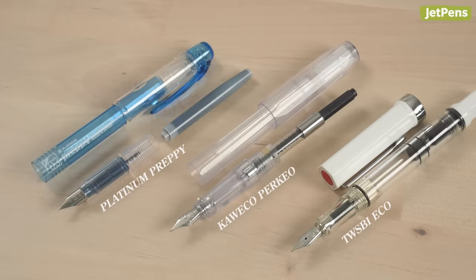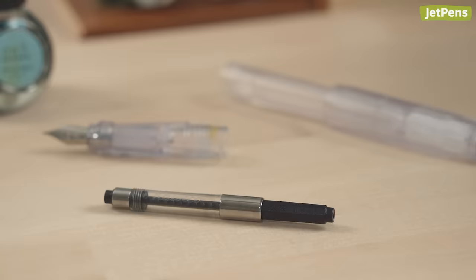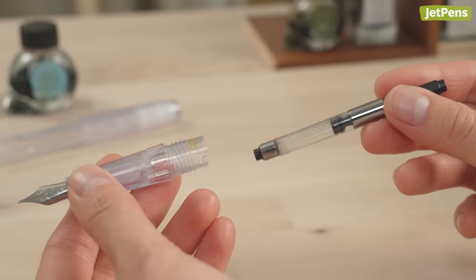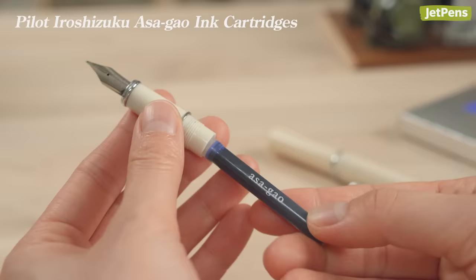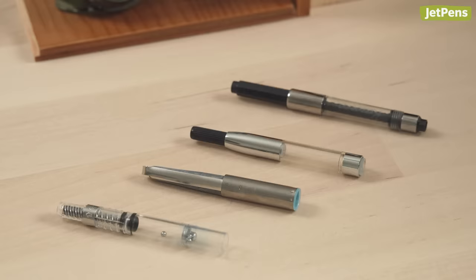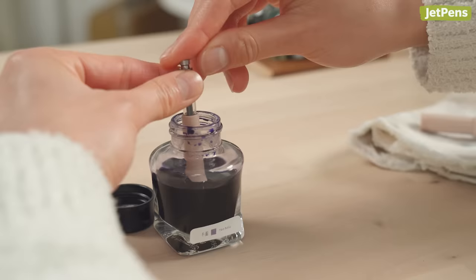Speaking of reservoirs, different fountain pens use different filling systems. Most fountain pens use cartridges or converters, which are separate from the pen and must be installed. Cartridges are small plastic containers filled with ink. They're easy to use but can get expensive in the long run and feel wasteful. Converters let you pair your fountain pen with bottled inks, which come in a wider range of colors than cartridges.